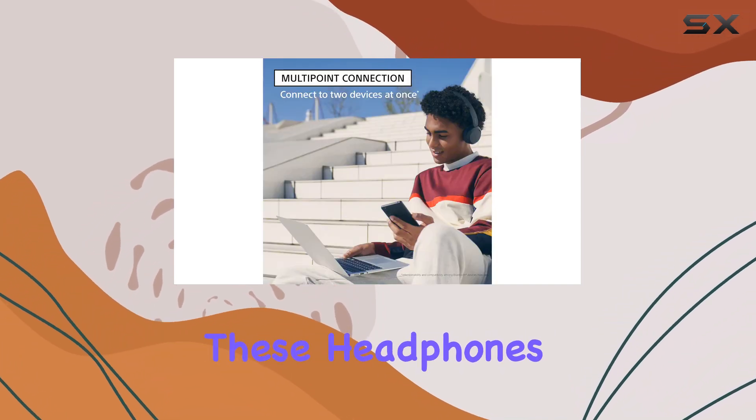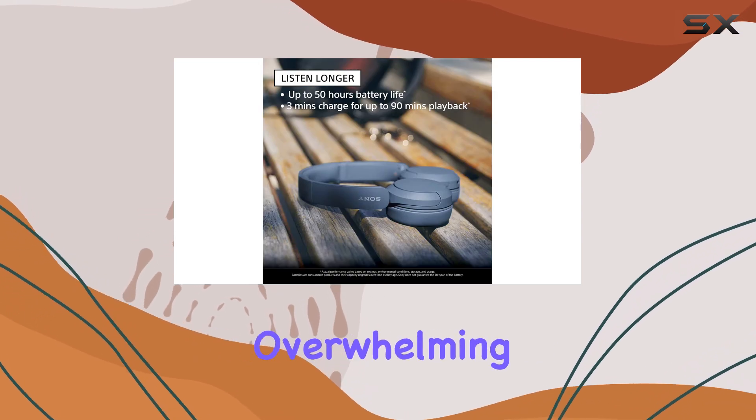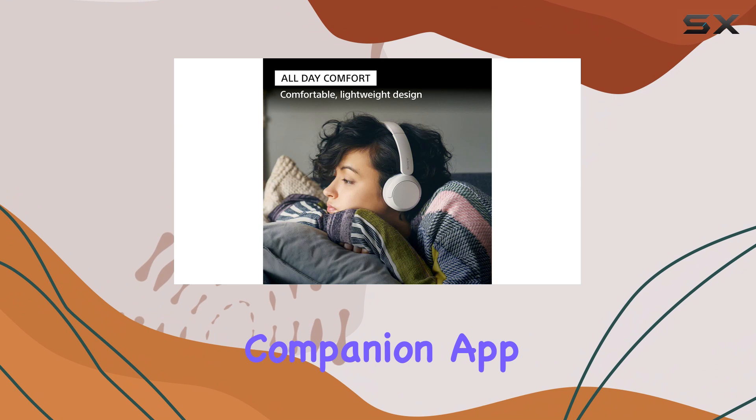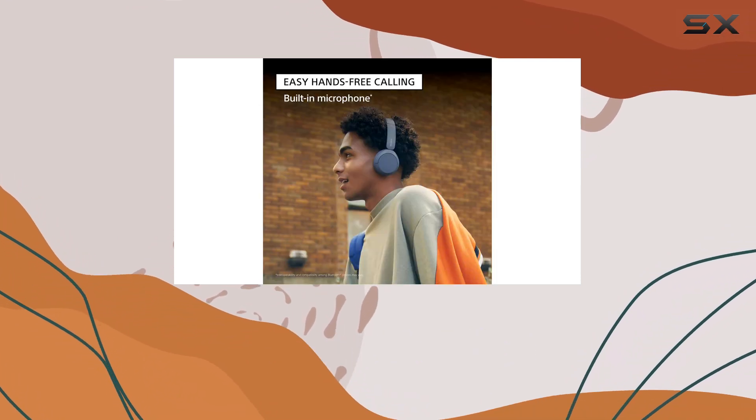Out of the box, these headphones offer a warm sound profile that adds fullness to audio without overwhelming the mix. The companion app enhances this experience with a graphic EQ and presets for customization.